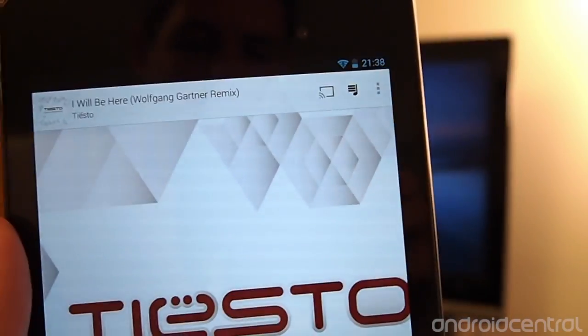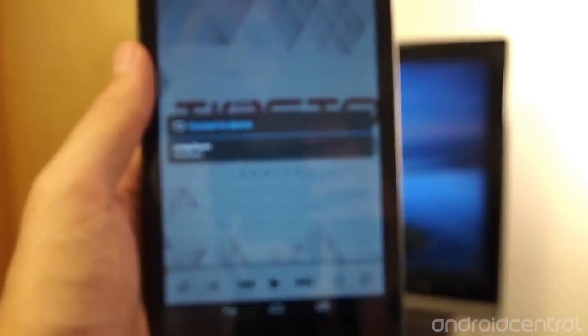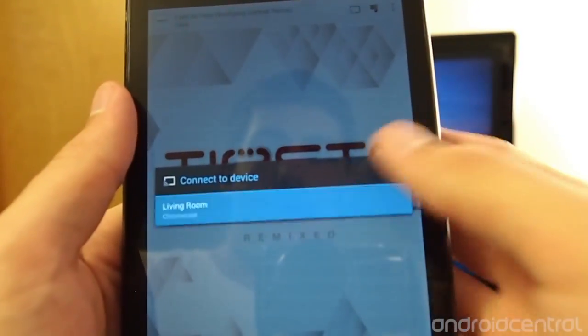Once you update, you'll get this new button up here at the top, and that's the cast button. When you hit that, you'll then be given the option to connect to a device. I've called this one 'living room,' because it's in the living room.